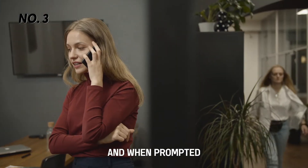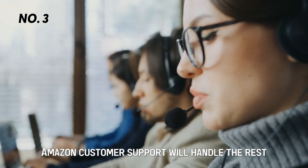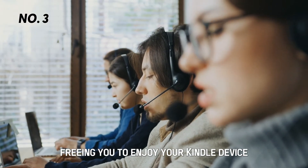Number three, explain your problem and when prompted, provide your device's serial number. Amazon customer support will handle the rest, freeing you to enjoy your Kindle device.